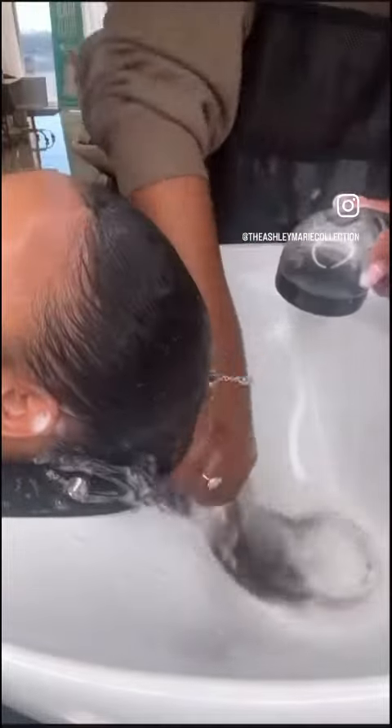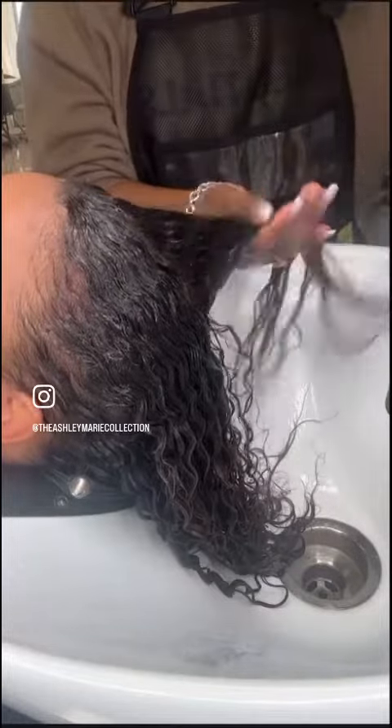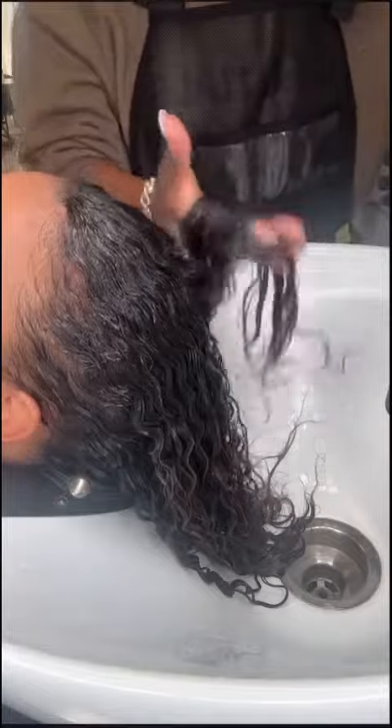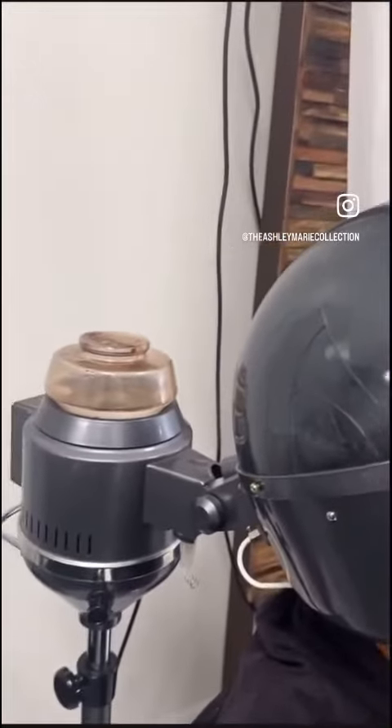Then I go in with my hydrating conditioner. This conditioner promotes shine and smoothness, and the lemon myrtle in it helps reduce hair fall, itchy scalp, dandruff, and thin hair. I let this conditioner sit for about 25 minutes under the steamer.